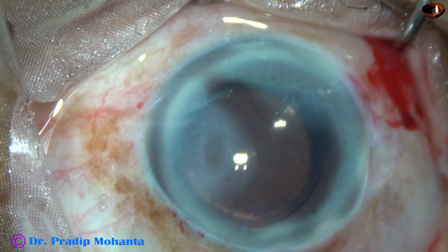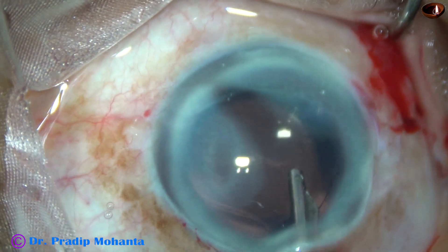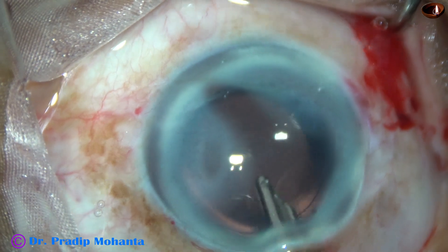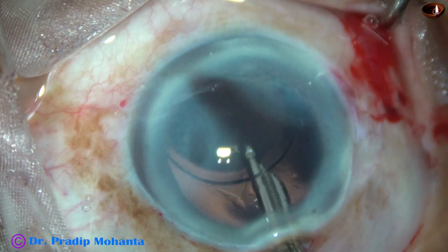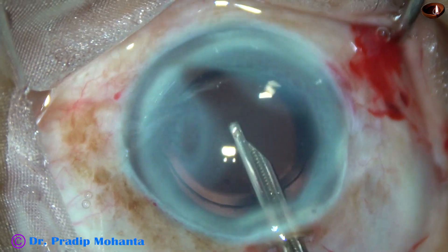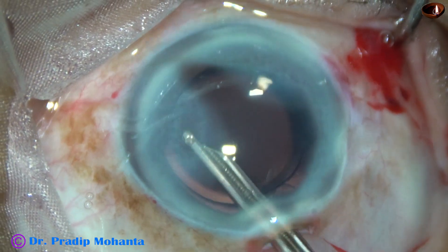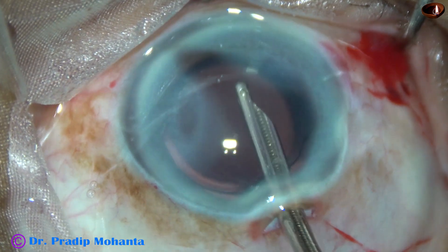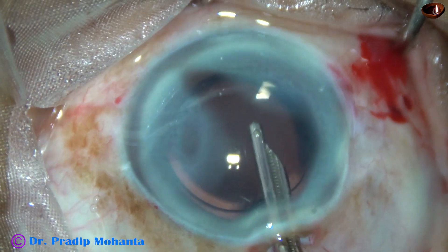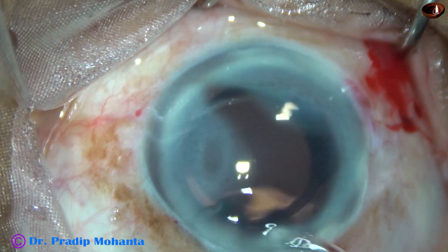Now visco cleaning has to be very thorough because retained visco can cause increase in intraocular pressure. There can be steamy corneal edema and the patient may be very uncomfortable the next day and during the night. So whenever we are using visco, we must remove it very nicely. We must devote some quality time to remove this.